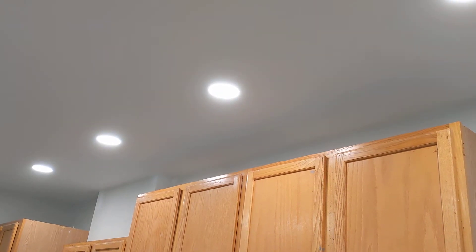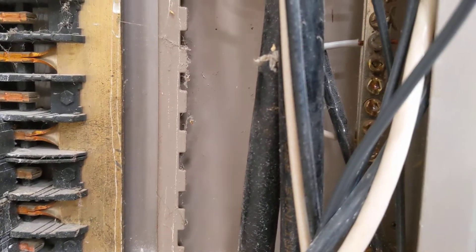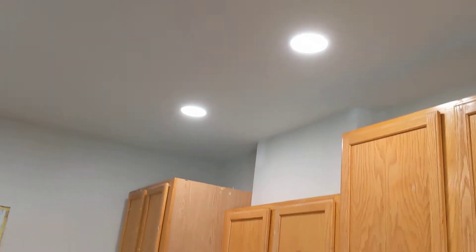Today we are going to discuss buzzing LEDs and what's causing it. Listen very carefully. There's a nice lovely buzzing at the panel, and if I got close enough you'd be able to hear the buzzing from the lights. Why is that?